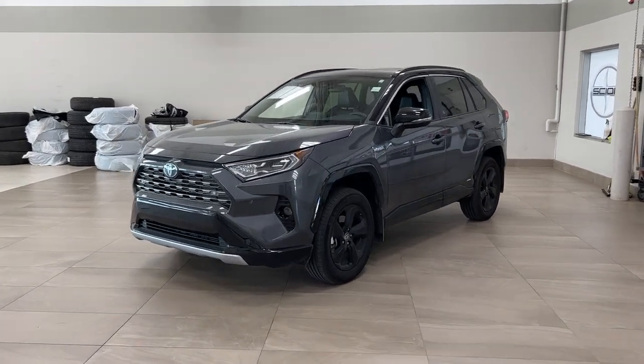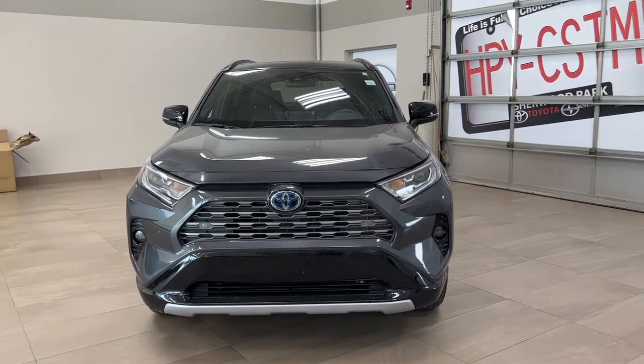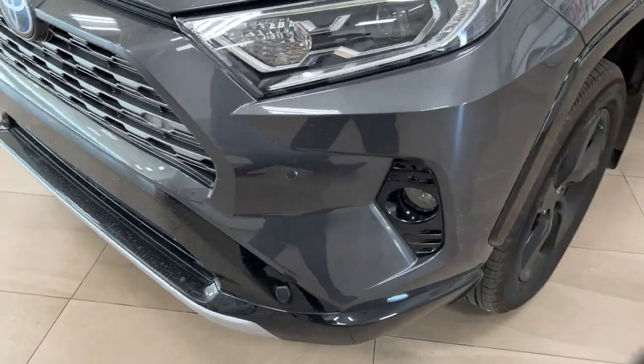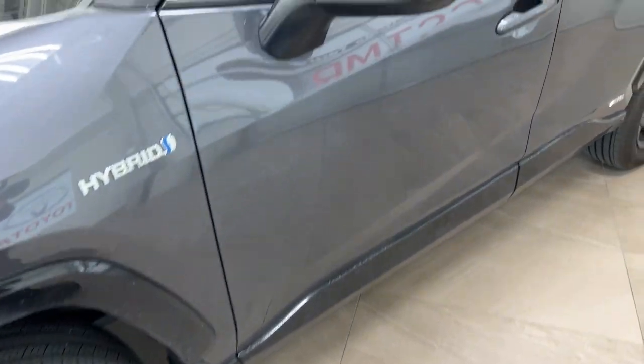Now a couple of the exterior features that you will see on this technology package include its daytime running lights. You also have your fog lights, and then if you take a closer look at the front bumper you will find your parking sensors. Over on the side you have your 18-inch aluminum alloy wheels.